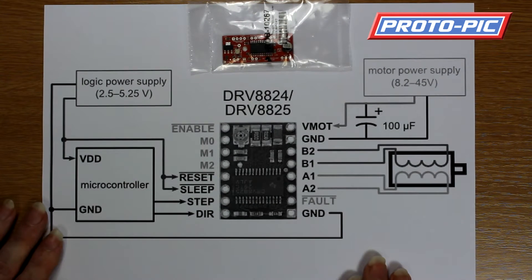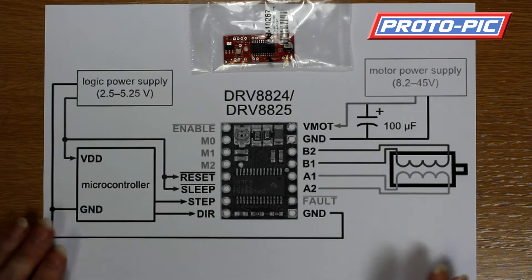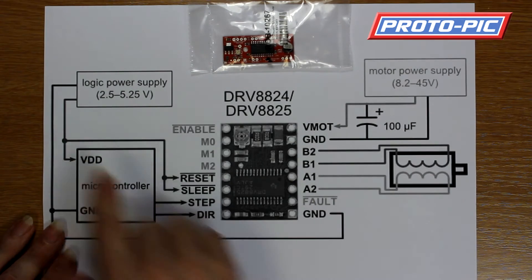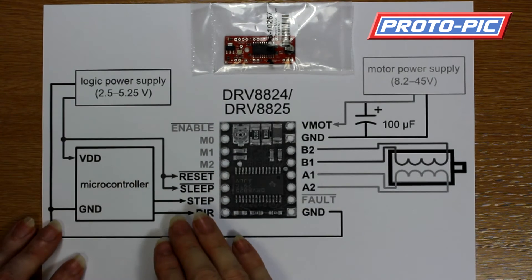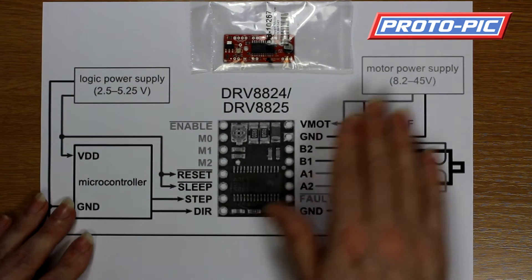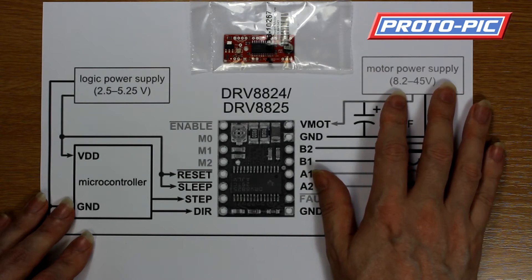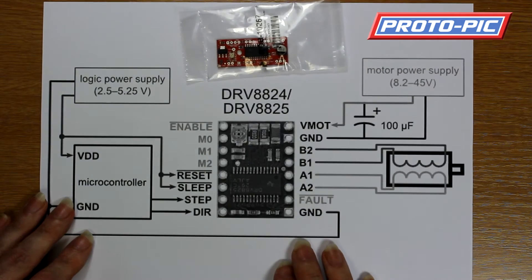When you hook up these stepper drivers, always do it with the power disconnected — both from your controller and from your motor supply. So you want the logic power switched off. Generally this is USB, so unplug the USB cable, switch off your power supply, or disconnect your batteries totally.